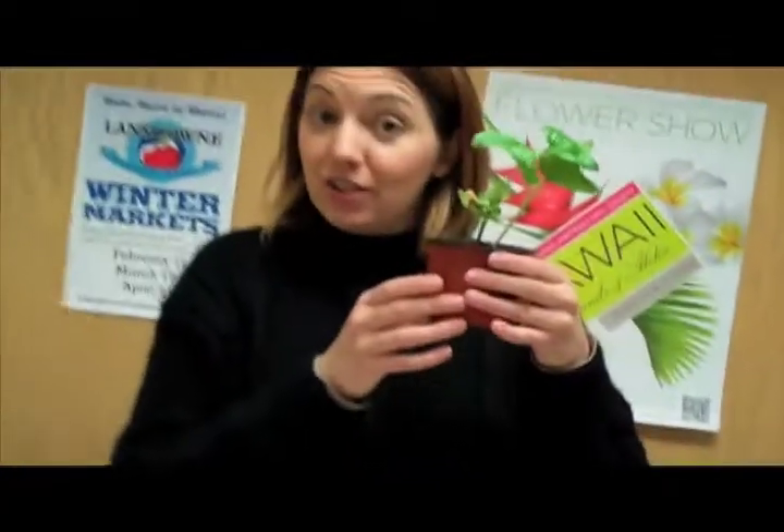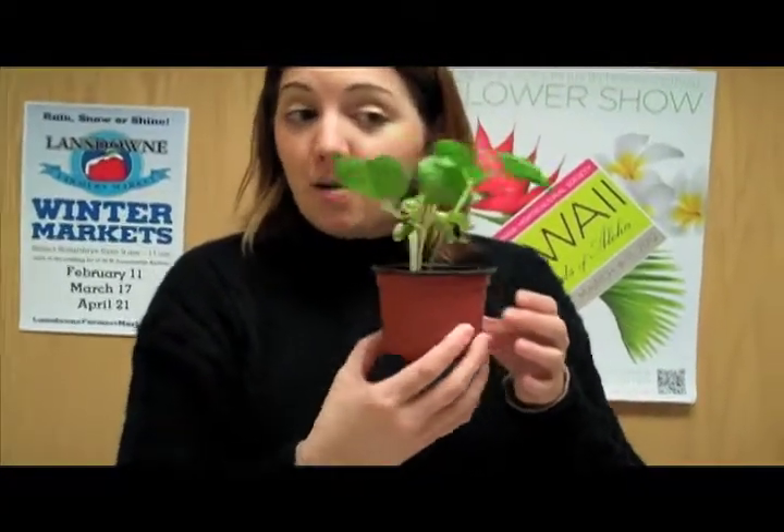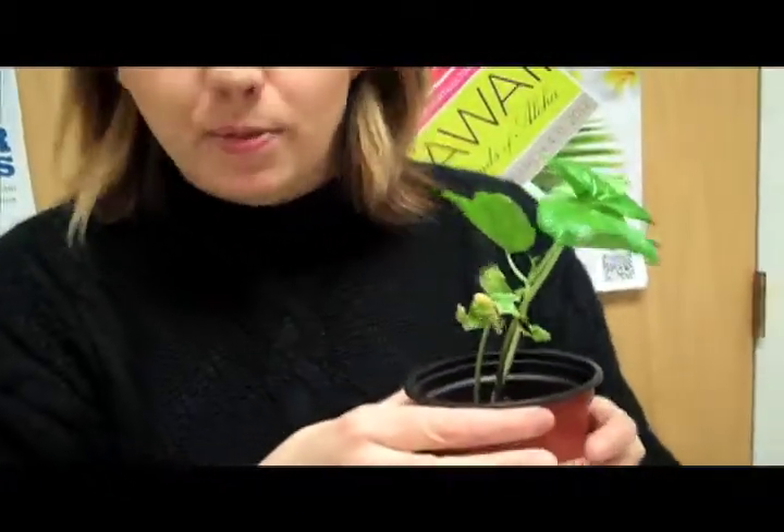In about a week it should look like this, depending on how many seeds you put inside and how many sprouted.